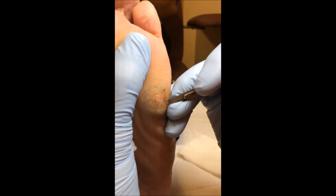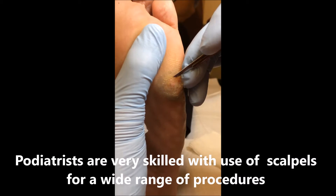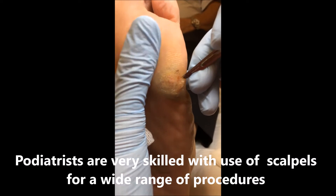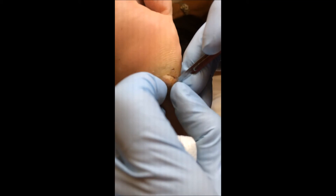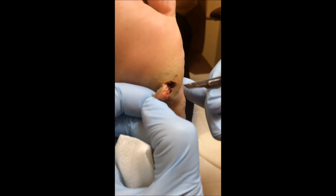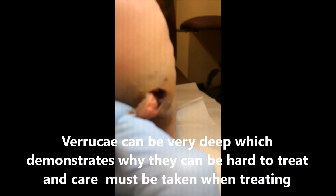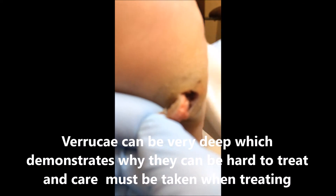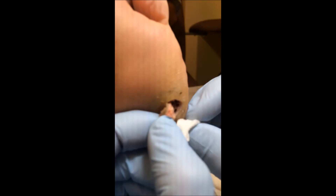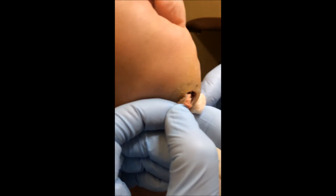So what we're doing, we're just going to get this opened up to allow some free draining, and you can see how deep that verruca tissue goes. I'm not going to be taking that right off today, but just enough to allow that to free drain, and we're going to put just a nice absorbent dressing on that.